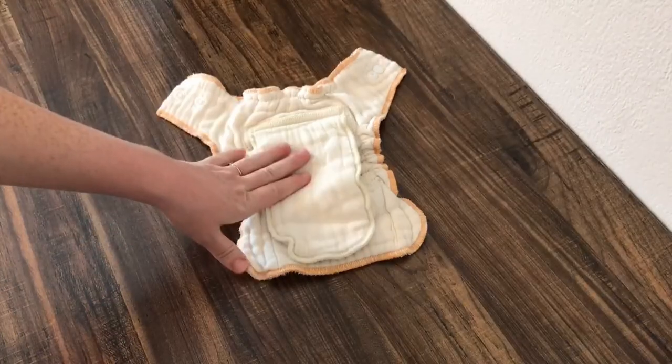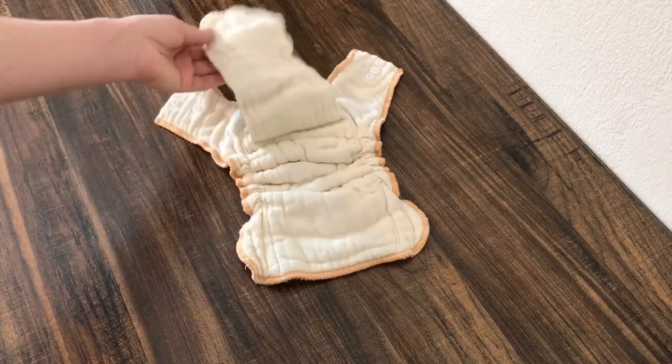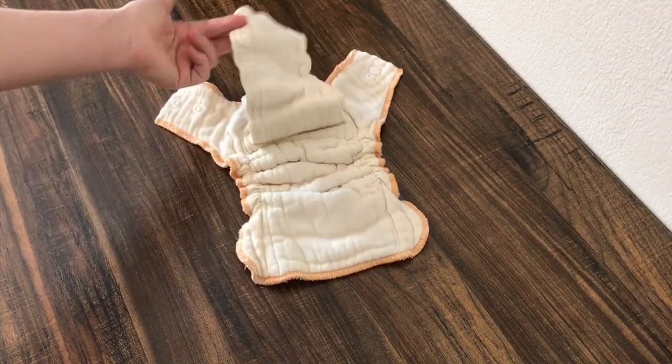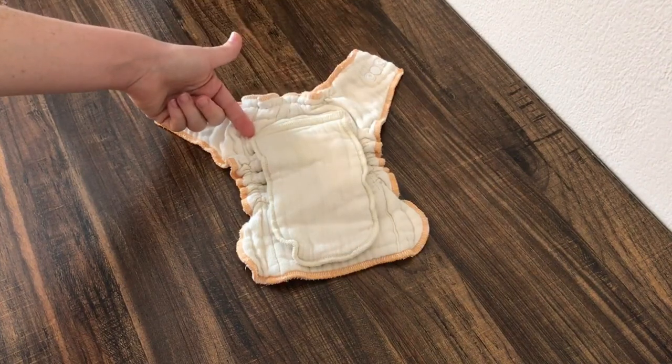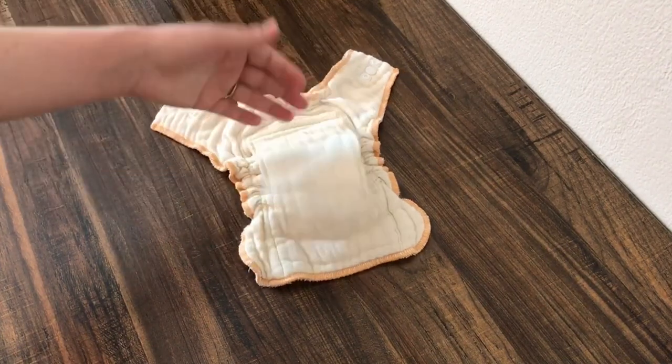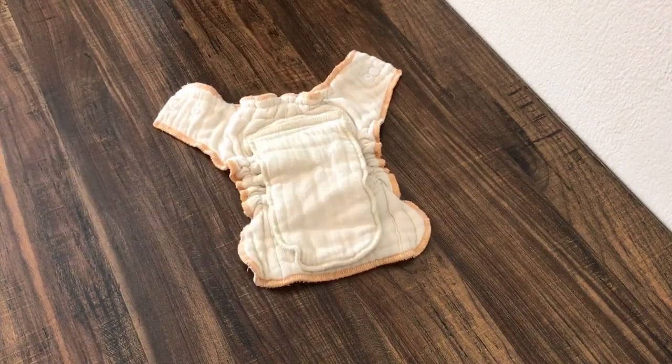You'll often find some kind of extra absorbency inside of the fitted. This fitted diaper has a tongue-style soaker that's sewn into the diaper, but you'll also see snap-in and removable soakers that come with the fitted. Fabric options are commonly cotton, bamboo, and hemp.